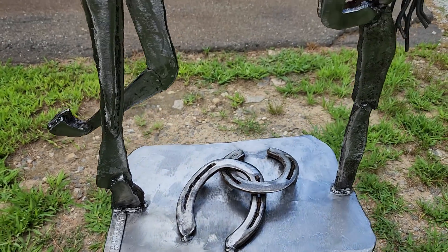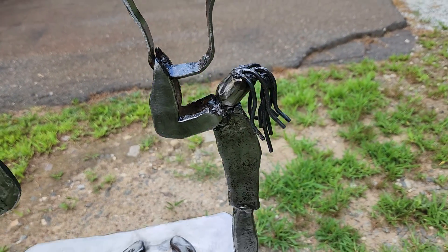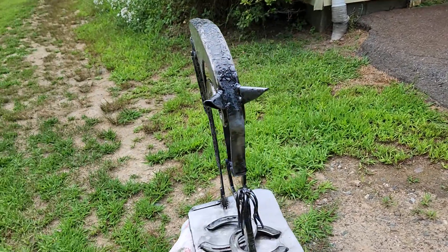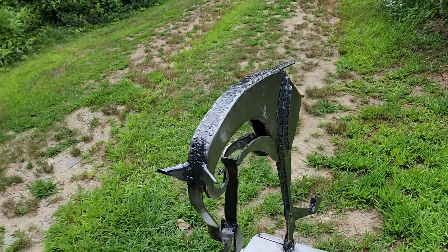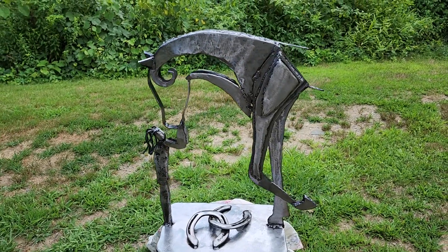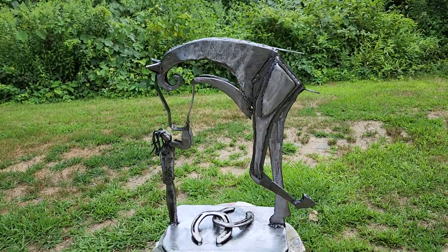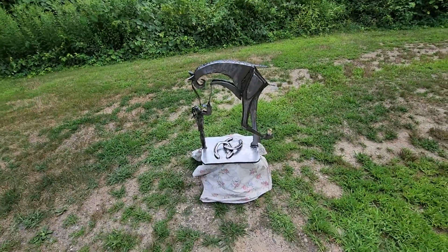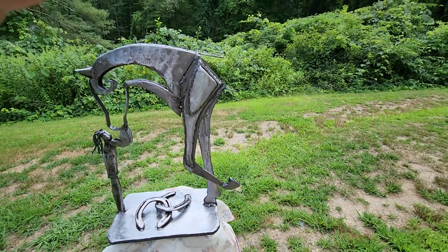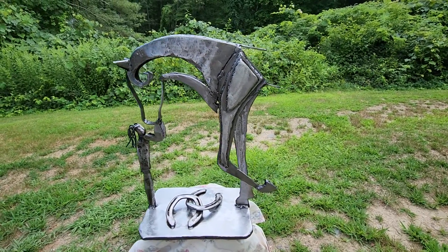It's a beautiful piece, and this would make a really nice gift for anyone into equestrian stuff — horse lovers, horse trainers, you name it. It's such a beautiful piece. It would also make a really beautiful wedding gift, Christmas gift, holiday gift — anything. It really stands out.